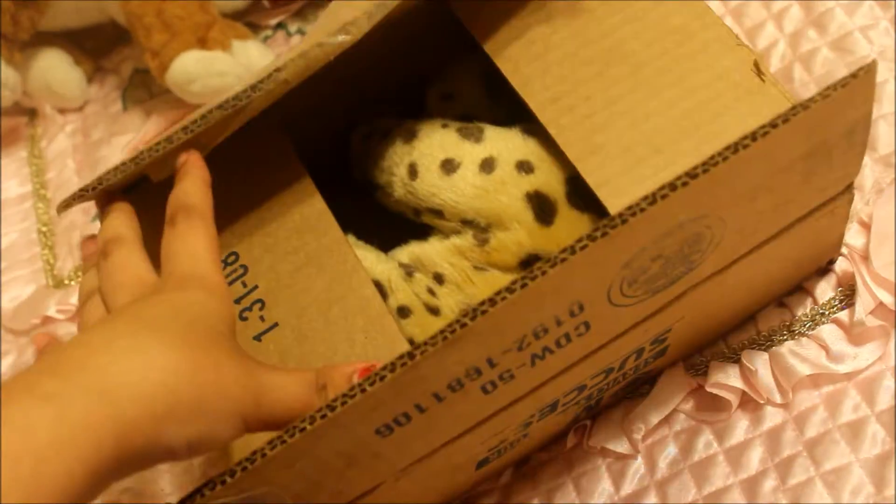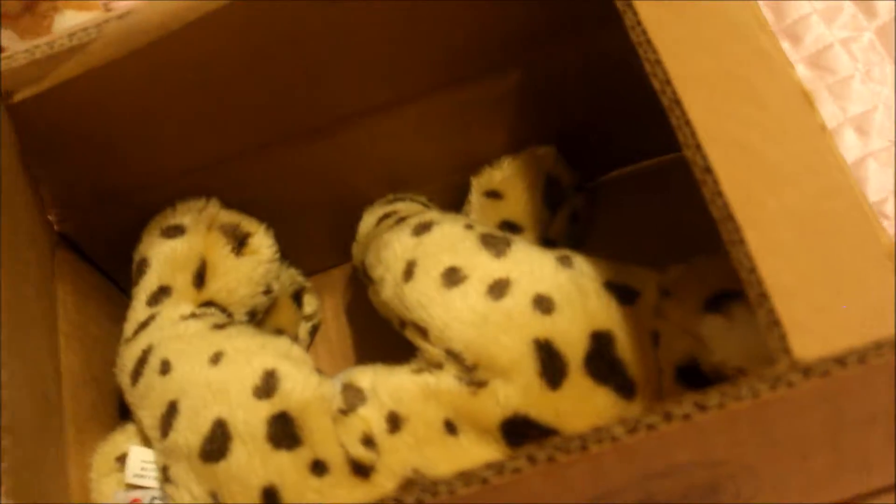Here's the box — it came in a simple box and was simply packaged. And here's the cheetah — she is super duper cute, oh my gosh.